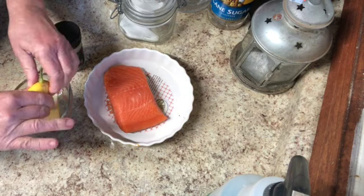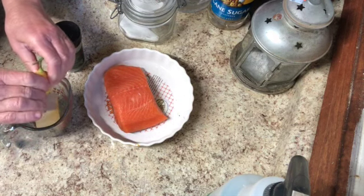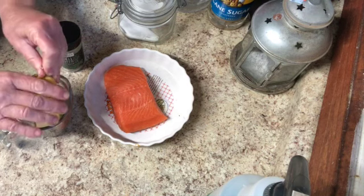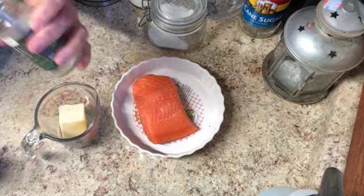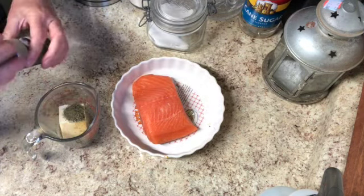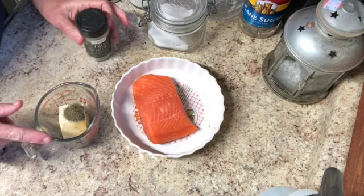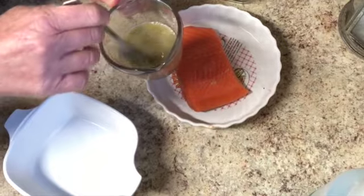We're going to put all of this in the microwave and then pour it into the baking dish and onto the salmon. I'm also going to finish up my dill here — I don't have too much dill, maybe a teaspoon left, so I'm just going to pour all of it in. I need to buy more dill. So I'm going to put this in the microwave and completely melt it.